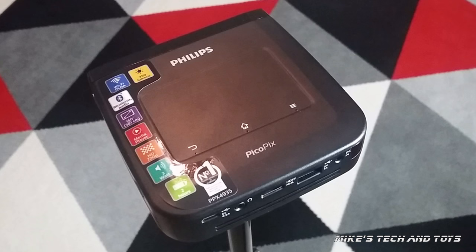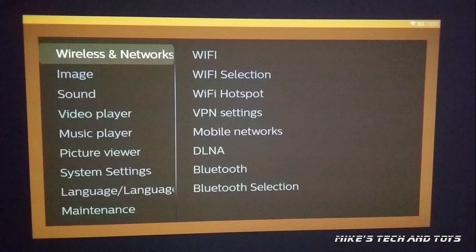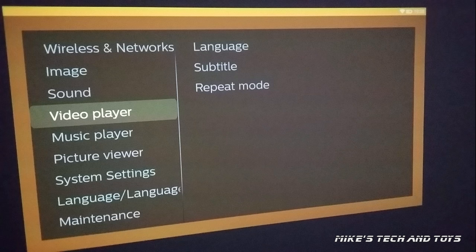What a fantastic bit of kit. So I'm going to leave you now with a series of screenshots of what you get within the menu system of this projector. And make sure you check out the video description below for full specifications, where you can buy this from, and what sort of price you would be expected to pay. As always, thanks for watching and I'll see you next time on Mike's Tech and Toys. And please do follow me on my social media — details are also in the video description.